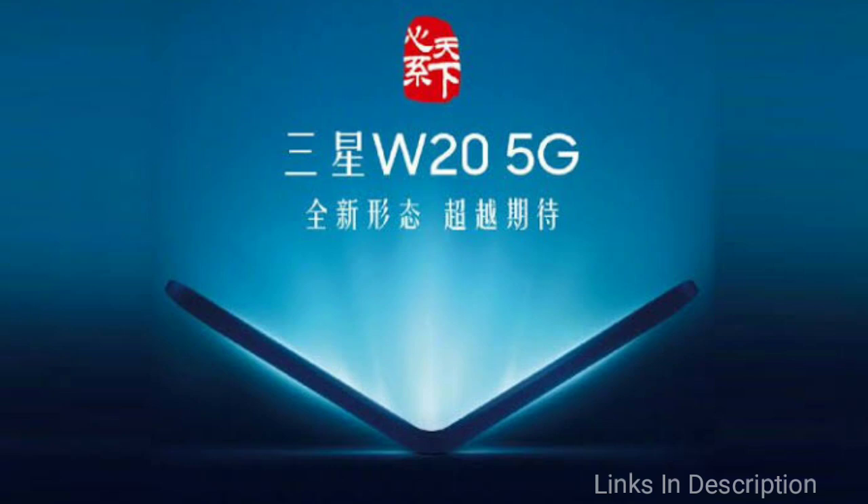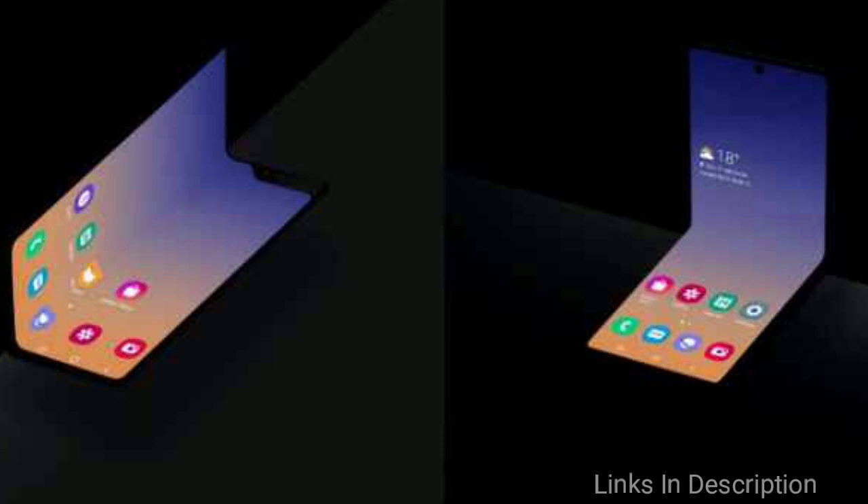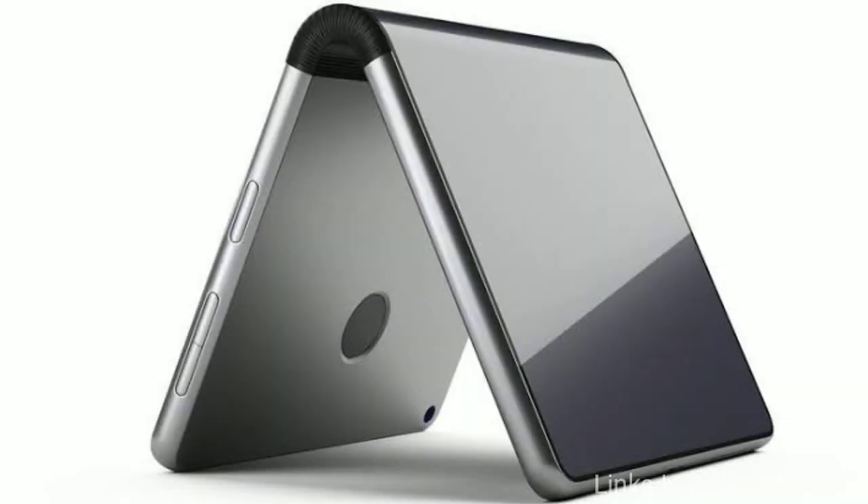Samsung also showed how it has optimized the user interface for its upcoming clamshell model. The video published by the company shows that when a user partially folds the device, the camera viewfinder takes the upper half of the screen while the camera controls get the bottom half.